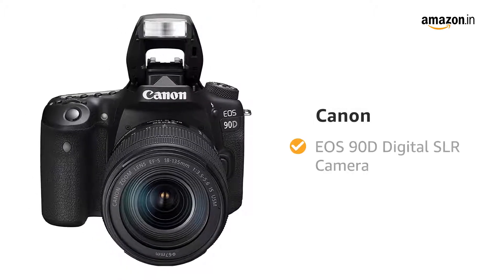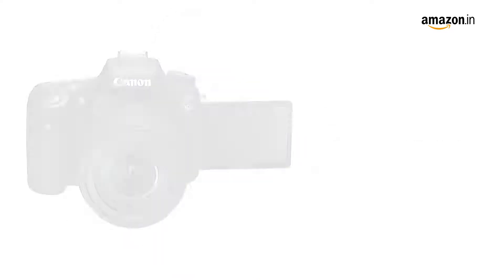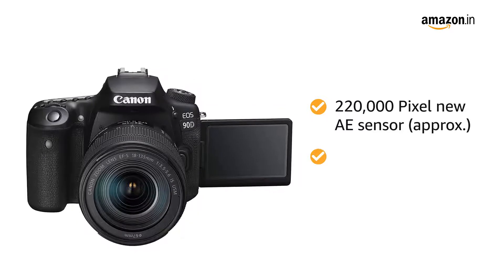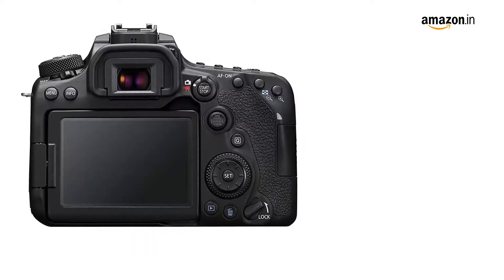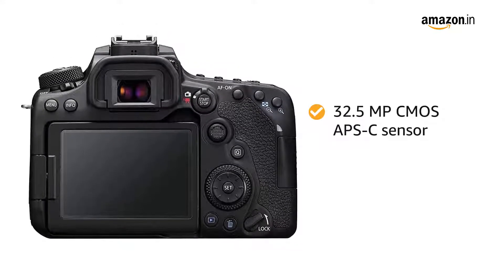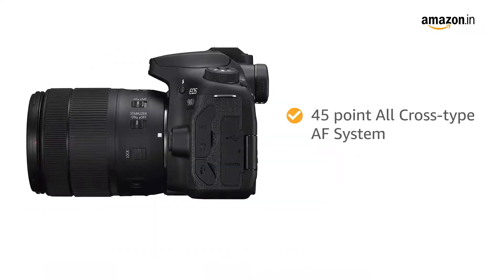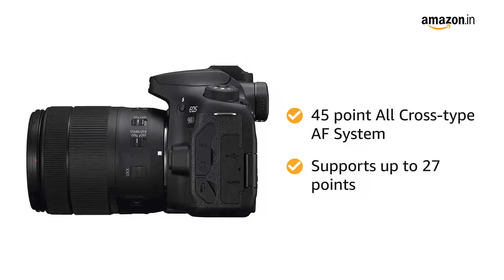Presenting the Canon EOS 90D Digital SLR Camera. The camera is equipped with an approximately 220,000 pixel new AE sensor and EOS iTR AF. It features high image quality with a 32.5 megapixel CMOS APS-C sensor and high-speed continuous shooting of up to 10fps. The 45-point all-cross-type AF system supports up to 27 points.